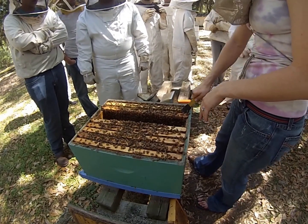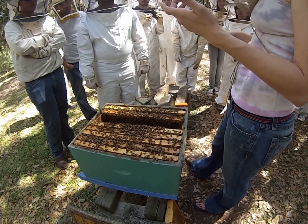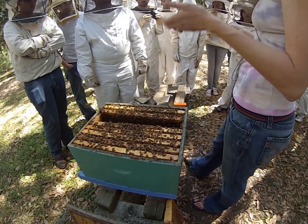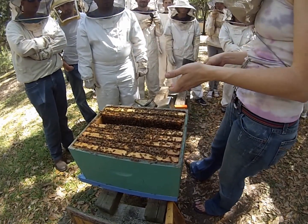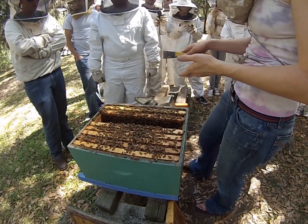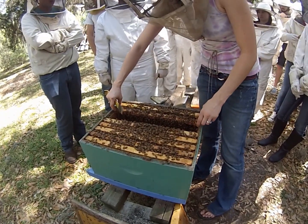Bees get a bad rap because a lot of times people see them and start panicking, swatting at them and acting kind of crazy, and that's enough to cause them to sting. But a honeybee dies when she stings you, so she doesn't have an overwhelming drive to run around stinging people. They really do reserve it for times of defense, when they think it's absolutely necessary for the sake of the colony.